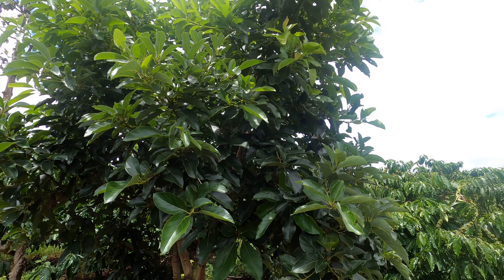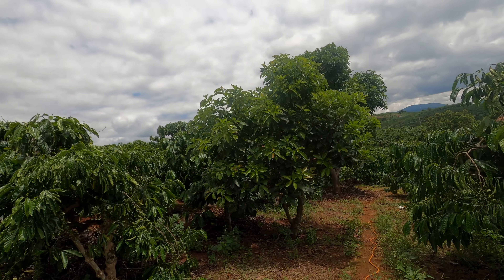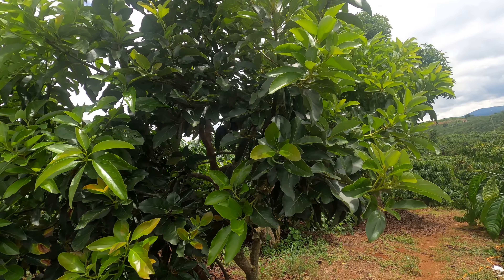Bye. I will update the other tree soon. And the other tree. Bye.